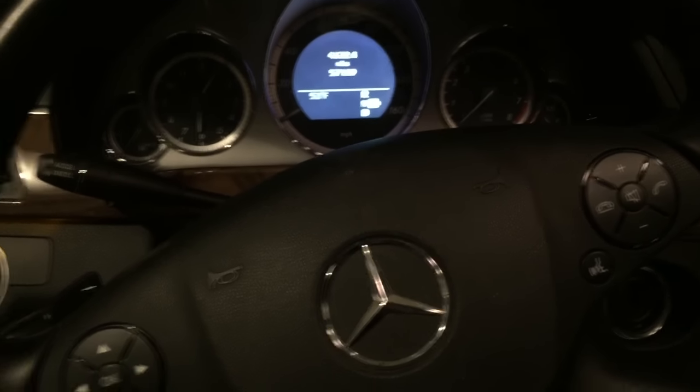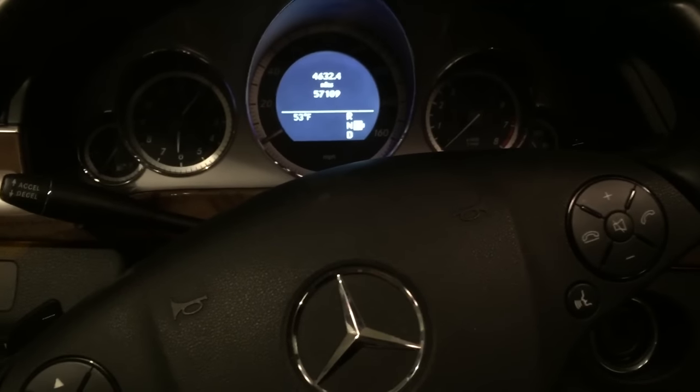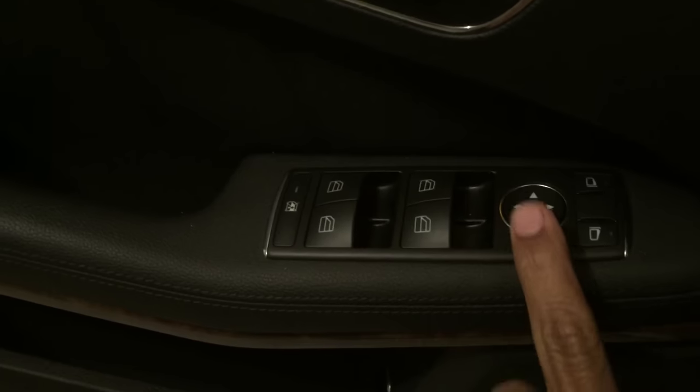Hey guys, it's your boy Jay. Today I'm gonna show you how to adjust your parking mirror in your Mercedes-Benz. This is the W212 — most models from 2010 up have this type of setting. It might also suit the W211 right here.